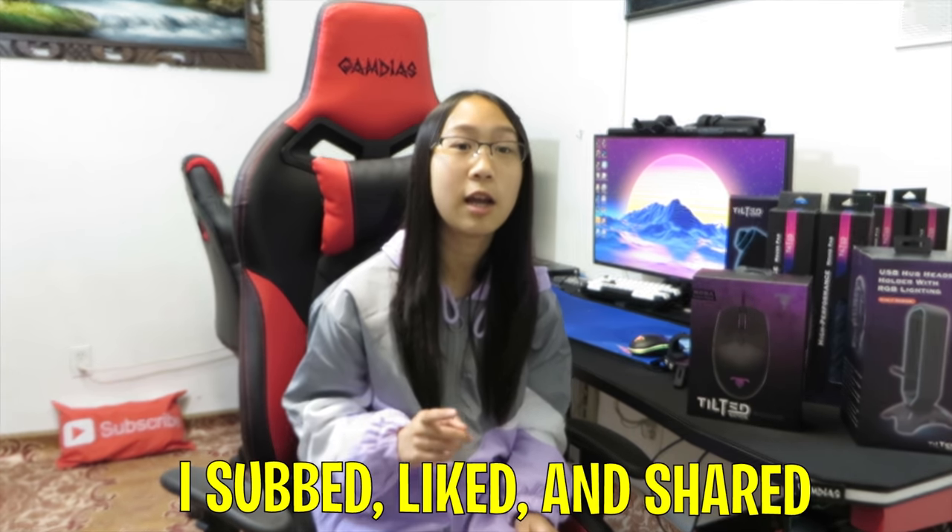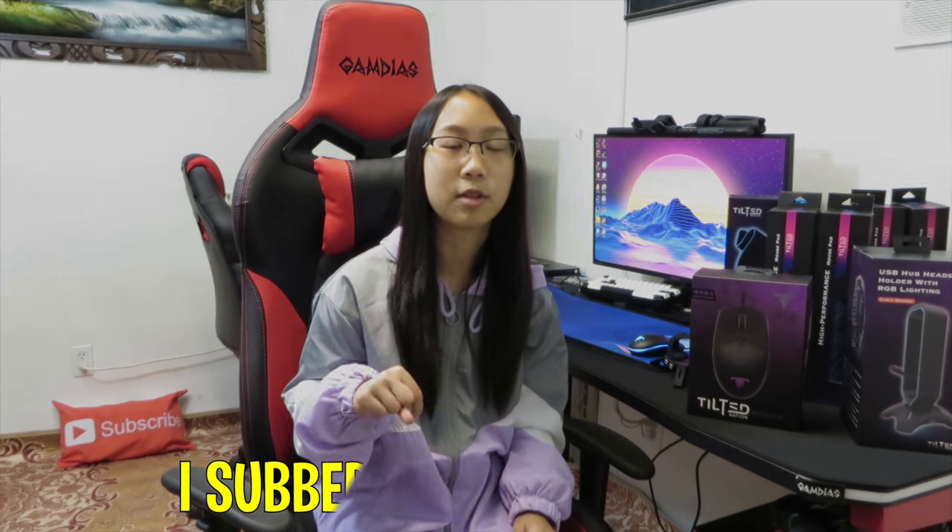If you want to enter this giveaway, please write 'I sub like and share' in the comments below. Please make sure to subscribe and turn on the notification bell — that way you'll get notified when I upload the winner's video in two weeks. I'll also put the announcement date in the video description. In order to be fair, I'll be using a comment picker to pick the winner. Good luck, everybody.